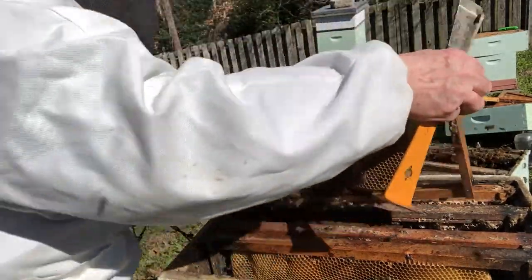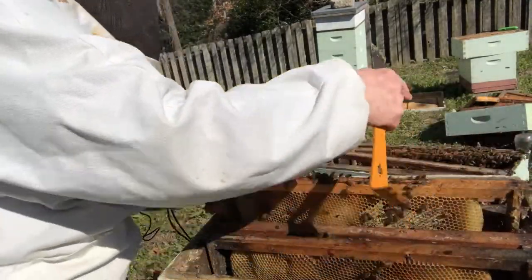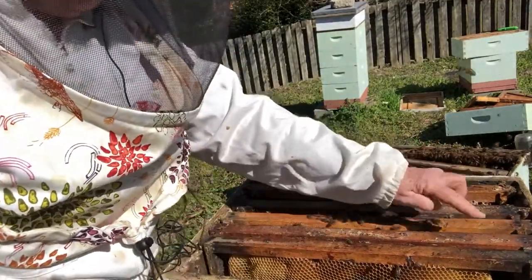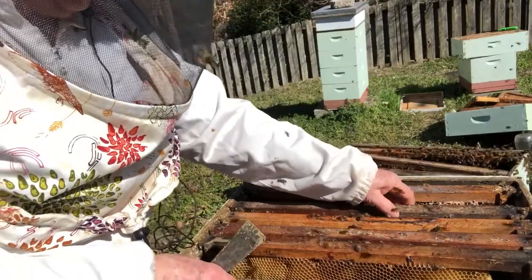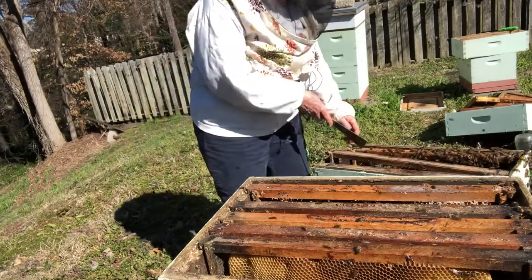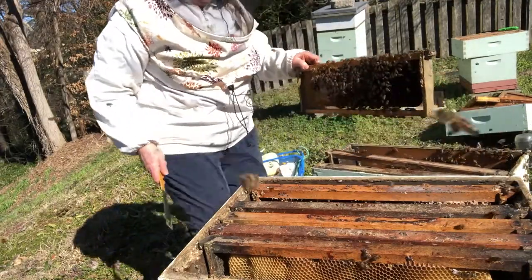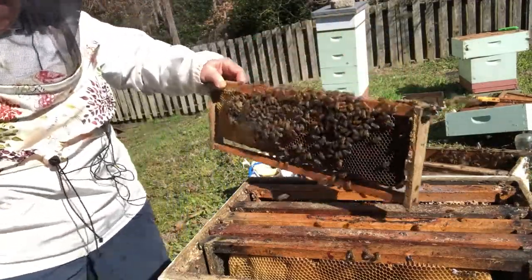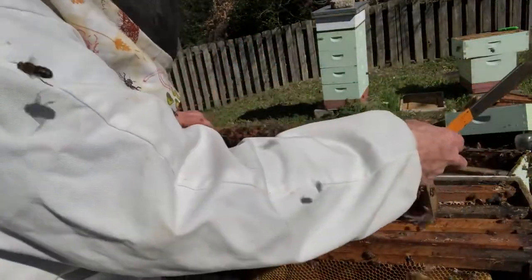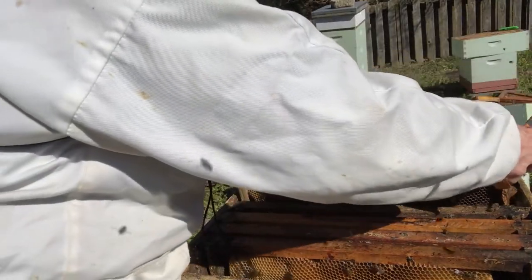So we're going to put this one right here. What I've accomplished by doing that is these three frames were side by side in the hive, and I'm spreading them out with an empty frame — although it has a little bit of comb on it — in between. That says to them there's a lot of possibility for growth in this hive. That's what checkerboarding is all about. This last one has big cells, so it's not going to have any brood — it's designed for storing honey and syrup.